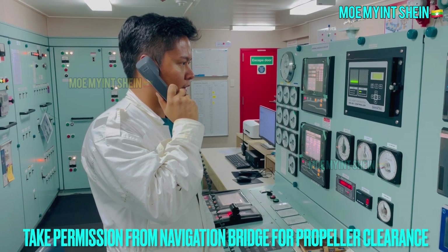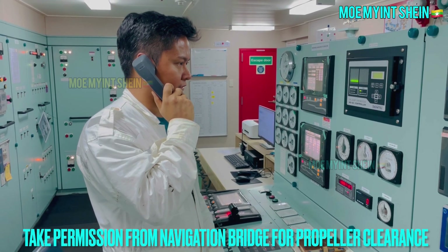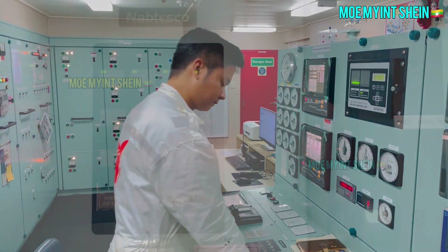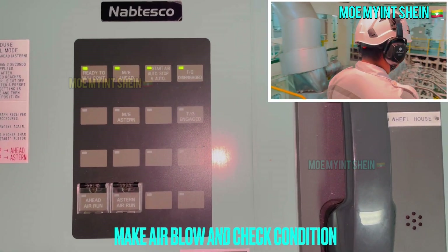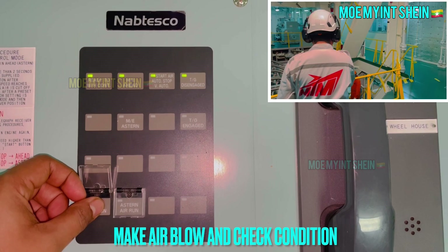Procedure and preparations can differ depending upon types of engine and their associated systems. Make air blow and check for any abnormality coming out from indicators.